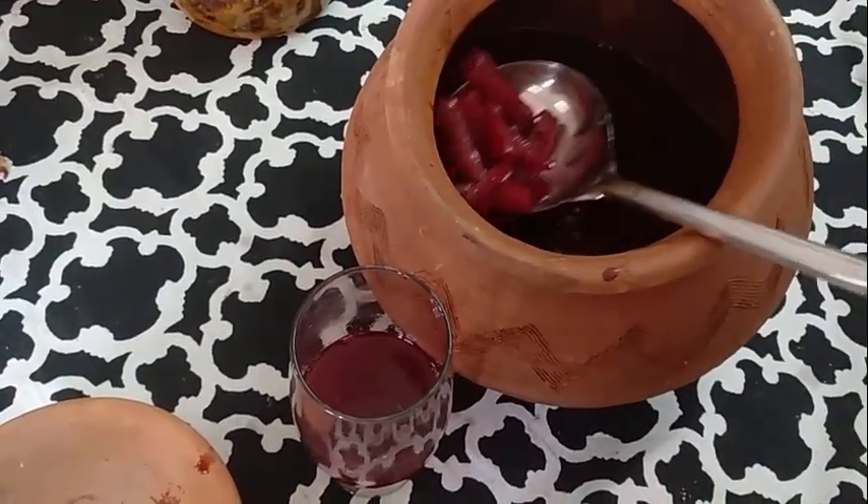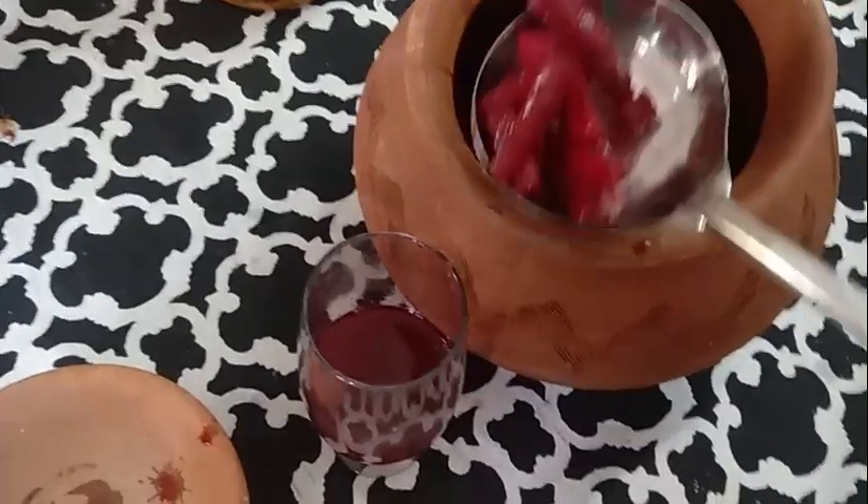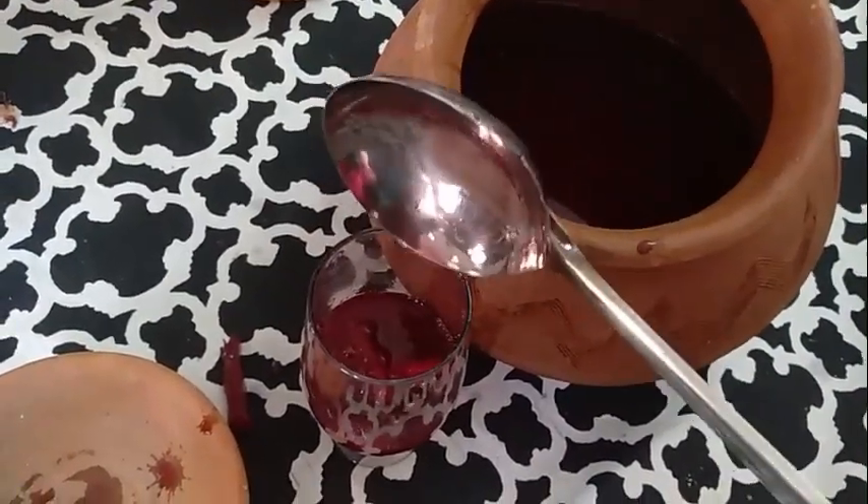Once it's done, pour it up in a glass and drink. It's got this amazing red wine color to it, and you can add some carrots to it. You can munch on the carrots while you drink.